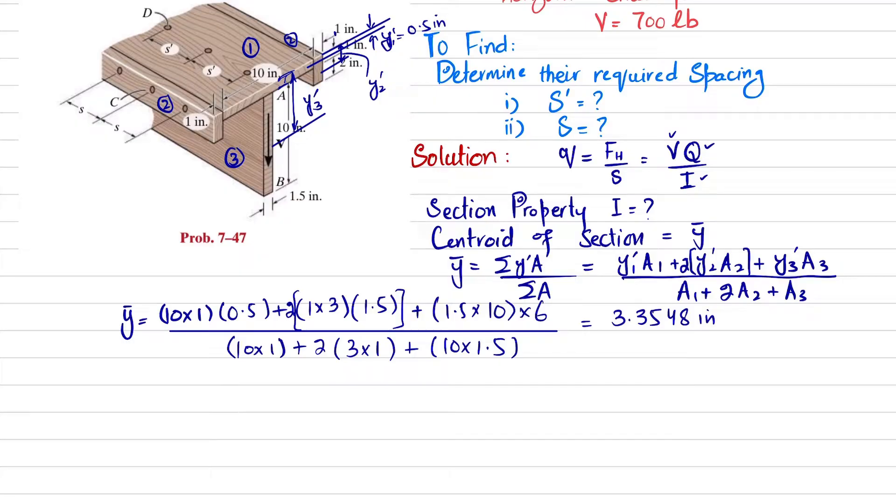When you calculate, ȳ = 3.3548 inch. This means the neutral axis passes at a distance of 3.3548 inch from the top.